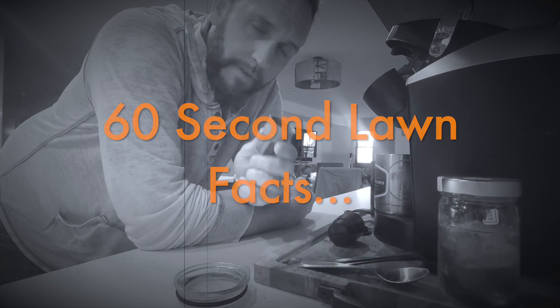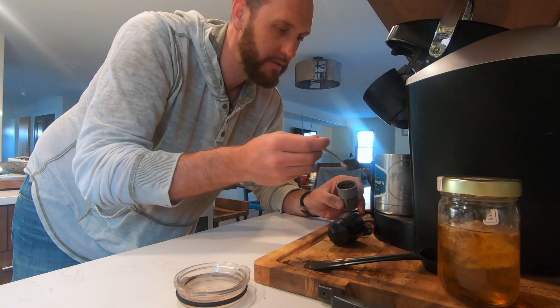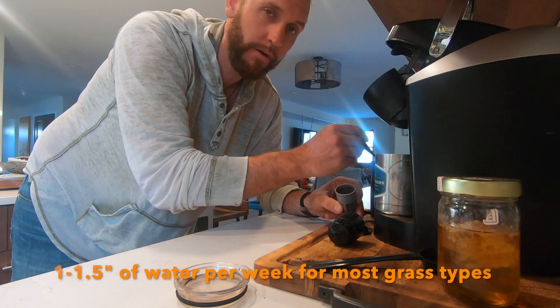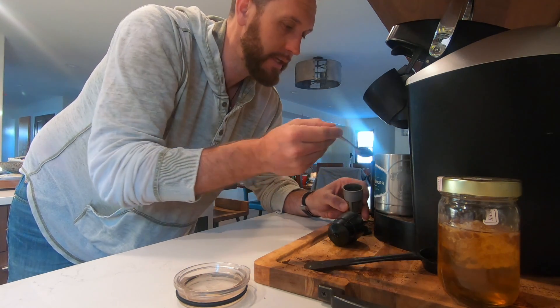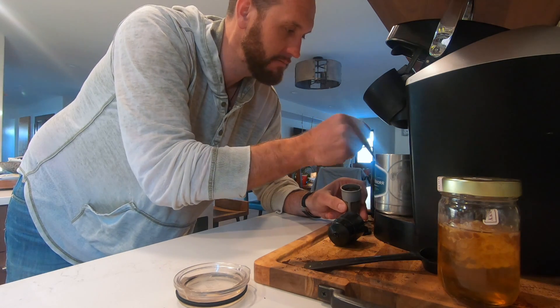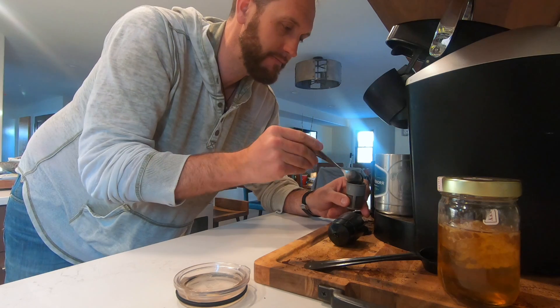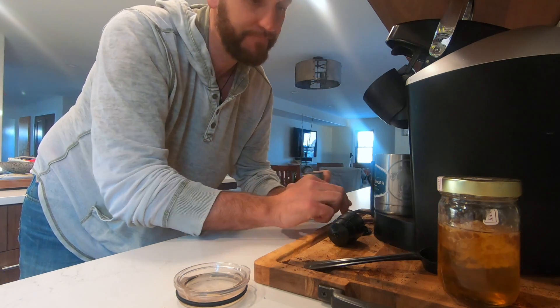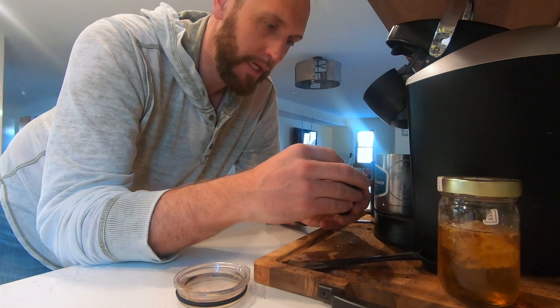60 second lawn fact: did you know that it takes about an inch to an inch and a half of water a week for pretty much all turf types to keep them healthy and growing and the soil properly hydrated? Inch to an inch and a half — most people probably know that, but how much water is that really?